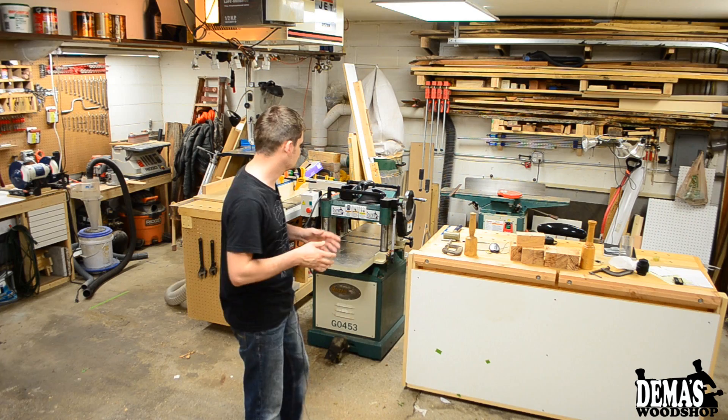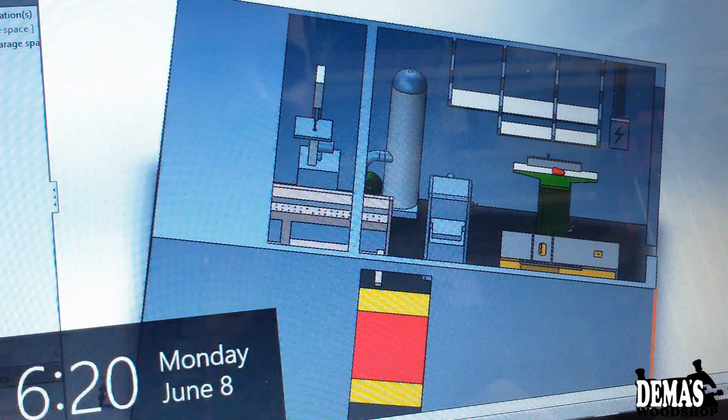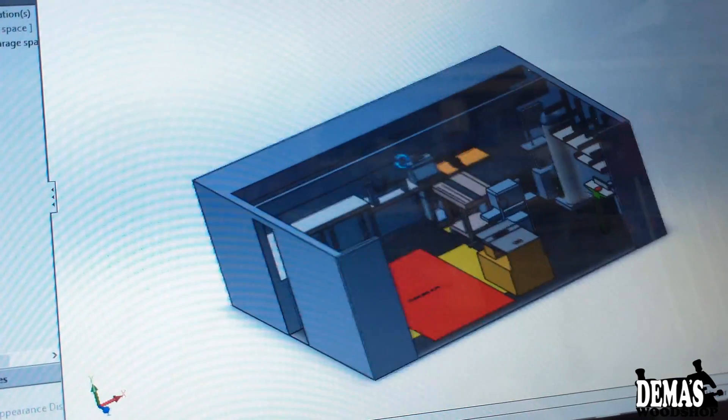It's pretty much all here but it's not organized very well and I don't think it's using the space well. So I ended up designing every single one of my power tools and my work surface, including my garage space, completely in SolidWorks 3D. I measured out all the tools and got the models as close as possible to what they actually represent — the base footprint and the height.